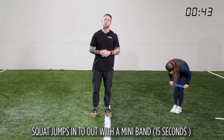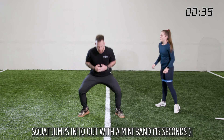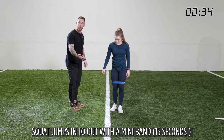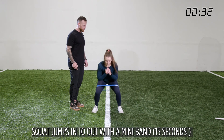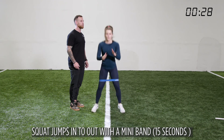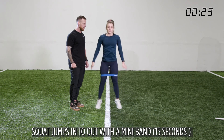Our next exercise is a squat jump. There's a band around your knees to force more external rotation so the glute med is firing. We're going to go down, then up — in and out. Pushing all the way through those feet, through the heels, and dropping the big toe into the ground so I can activate the arch of my foot to jump into the air.